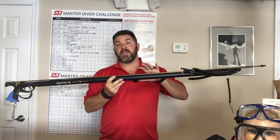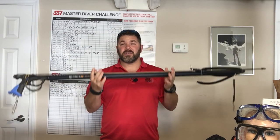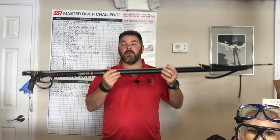Let me show you some of the quick features that I really like. First of all, it has an anodized aluminum barrel. So it's going to be the perfect weight for you when you're underwater — it's not going to be too heavy at the surface or underwater, and it's definitely not going to be too light and just float away either.